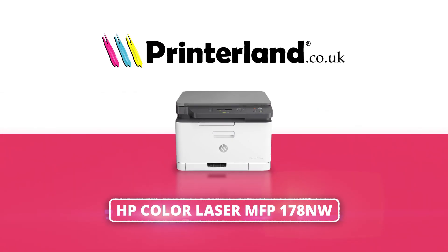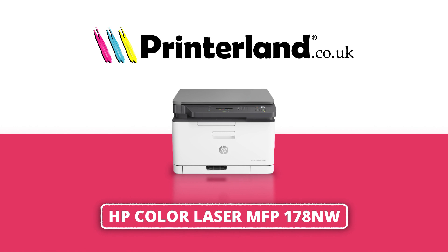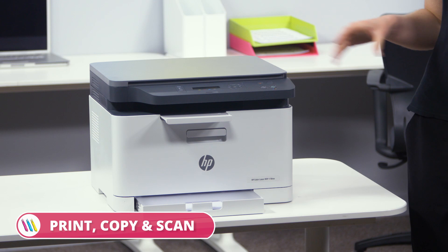On today's Print Alarm Review, we'll be taking a look at the HP Color Laser MFP178NW A4 multi-function printer. Productive, compact, and with print, scan and copy functionality, the HP Color Laser MFP178NW printer is perfect for any home or office.